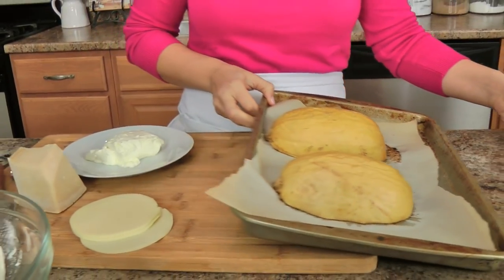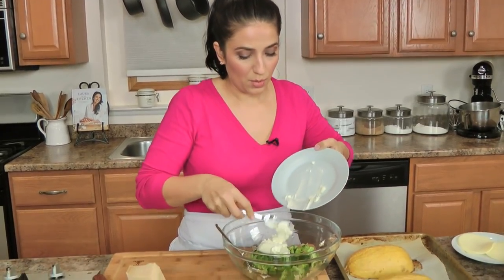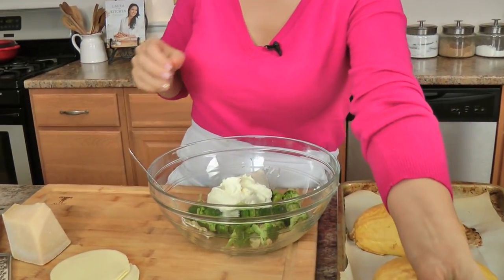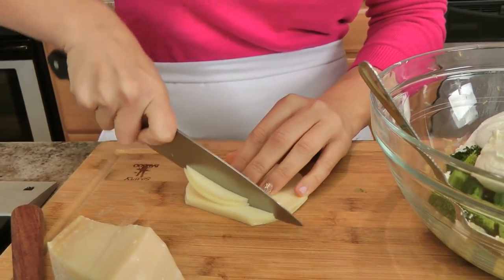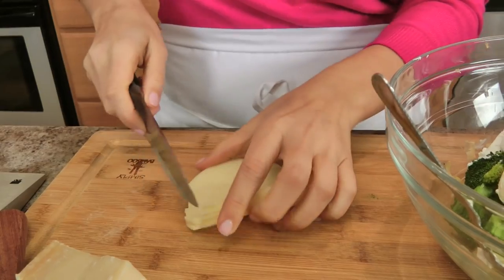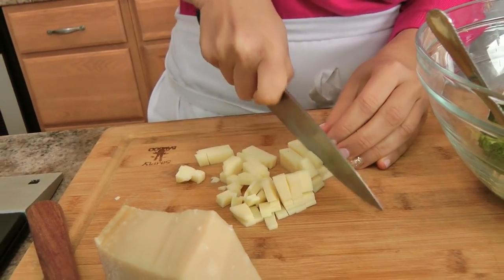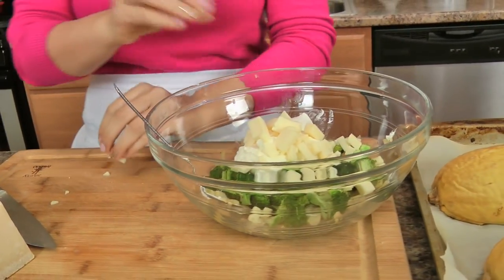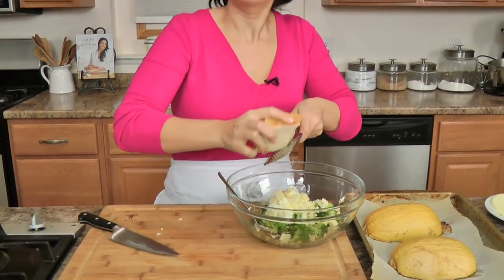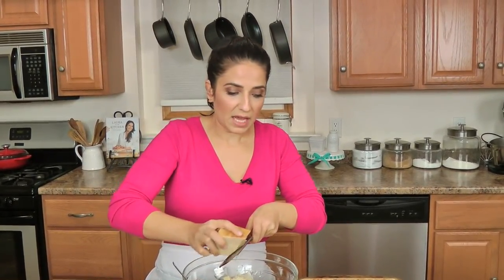My squash is done — it was in the oven for about an hour. We've got our filling here with the cooked onions, garlic, and broccoli. Now I'm adding some sour cream and cream cheese because I want this to be really creamy and delicious. I'm also using provolone — I really like a mild provolone for a little intense saltiness, and it melts really nicely. But if you want to use shredded cheddar, mozzarella, or Swiss gruyere, go ahead. Along with a grating of Parmigiano Reggiano and a pinch of salt.